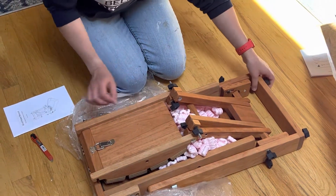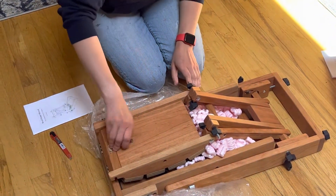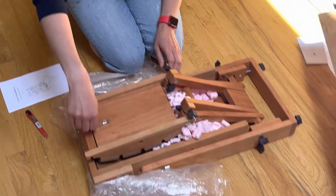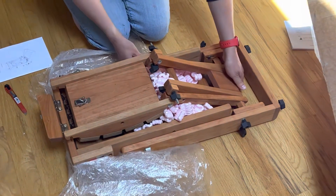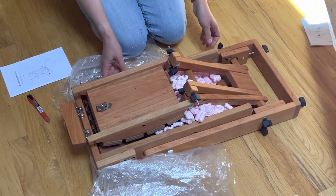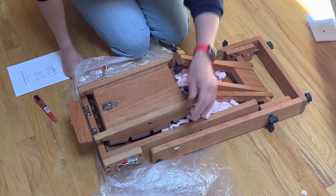Now this. Got to remember with the video. Unlock. This part — unlocked, unlocked.